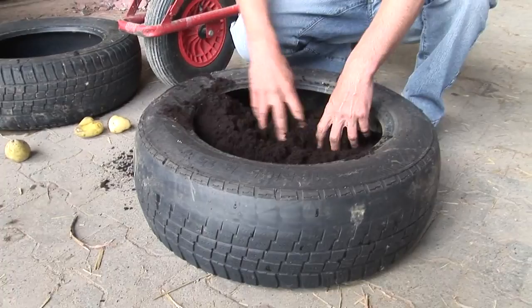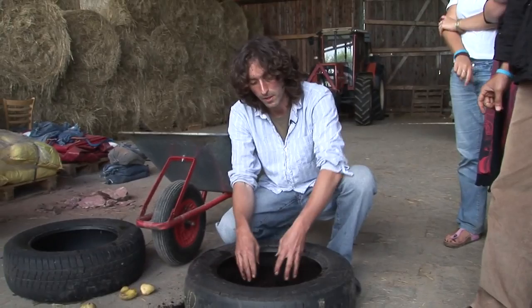So what you've just done is basically you've just created a pot on top of concrete. And the reason why we put a bit of soil in is obviously so the roots can go somewhat down as well.